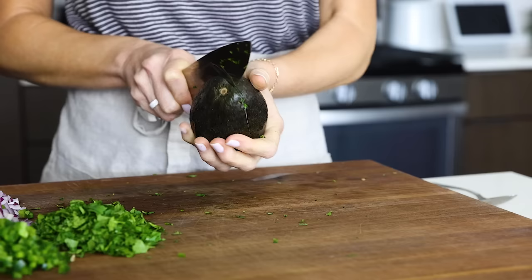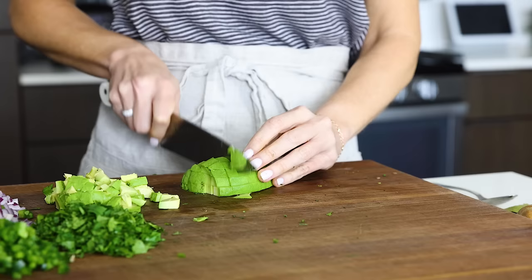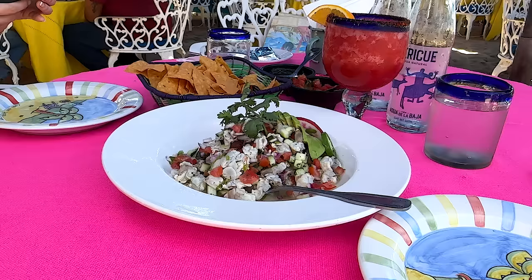Chop up half a bunch of cilantro for an herby pop, and then I also like to add one avocado. It's not quite as common to have the avocado diced with the ceviche, even though I like to serve it that way, but you'll often find avocado slices on the side, like on this one that I enjoyed at the Office restaurant in Cabo.